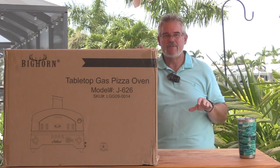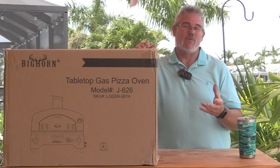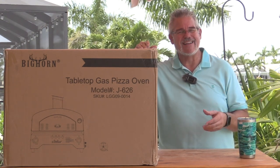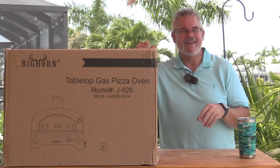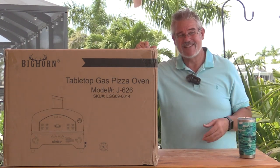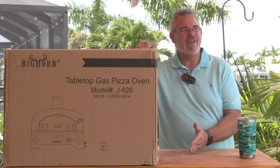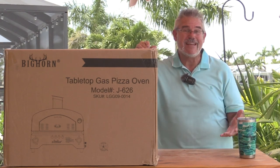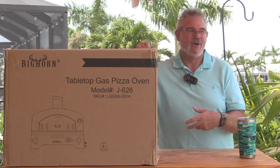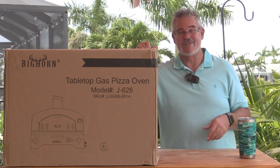So again, Bighorn tabletop gas pizza oven, and I did want to get one that was gas. I thought a lot about using wood pellets because I like a good wood-fired pizza, but unfortunately it's really hard to get those very hot. So many of them have such a small hopper. They take 20 to 30 minutes to truly get up to over 500 degrees, in most cases. And for most of them, they'll say they burn from anywhere from 4 to 11 minutes — that means you have to refill the wood pellets just to get the thing to preheat.